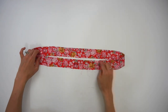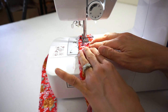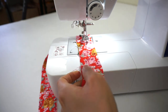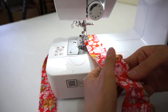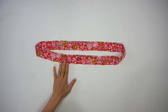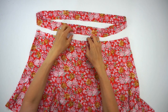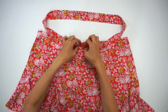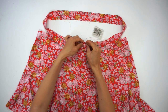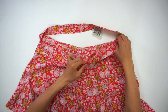Next, double stitch around the waistband half an inch apart from the folded edge. Slide the waistband through the skirt by matching the center front, center back, and side seam notches. Pin and sew three-eighths of an inch seam allowance around the waist opening.